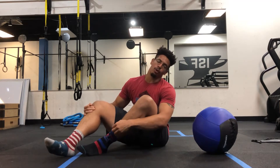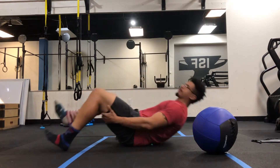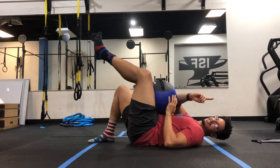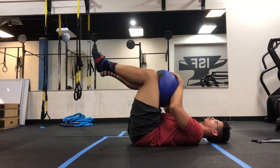Hey, if you're trying to ramp up your core work, try out a dead bug ball squeeze. So here, you get your med ball, you lay it down, you're going to crush the ball. I'm driving my knees this way, my hands this way, causing tension in the core.